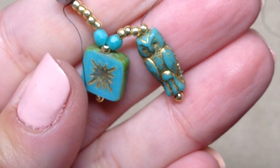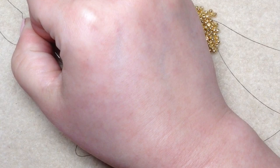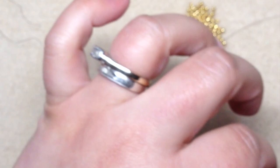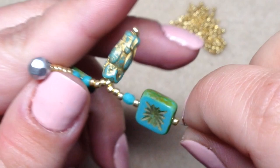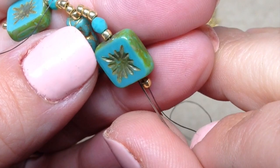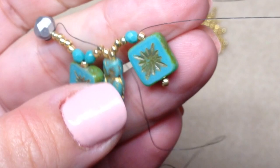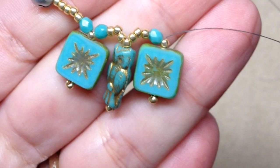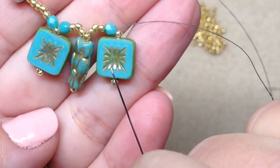Now pick up three more seed beads, then a fire polish, one more seed bead, a square bead, and one more seed bead. Pull that all the way down to meet your other beads. Just like before, go up through the square and up through the seed bead right on top, skipping over the one on the bottom. Pull it nice and tight. This is the sequence we'll be doing all the way across — square, owl, square, owl — and we'll end the bracelet with another square.